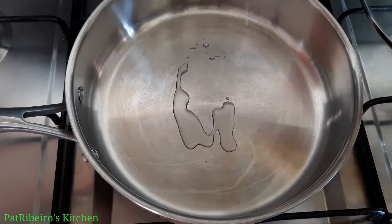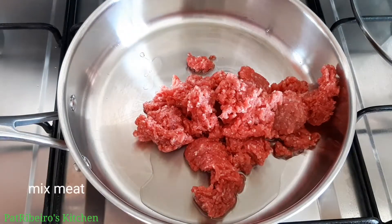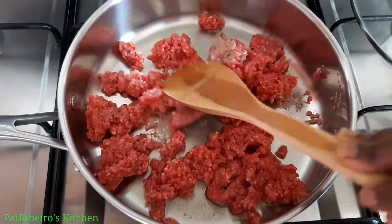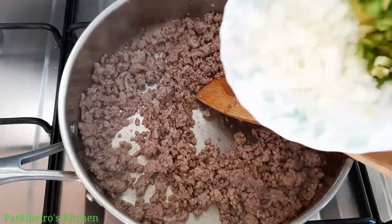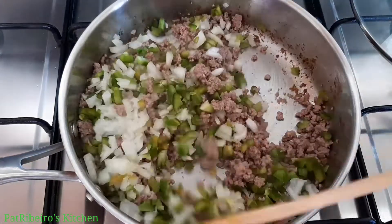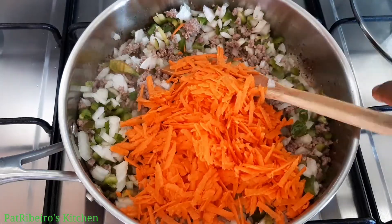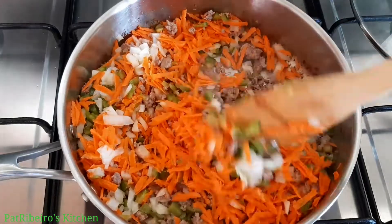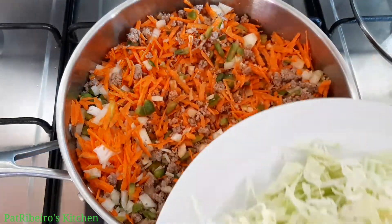In my saucepan I add just a little bit of oil, then add in the mixed meat. Stir-fry this for about one minute, then add in your chopped veggies. I added the onion and green pepper, then the carrots, and stir-fry for about 30 seconds before adding in my sliced cabbage.